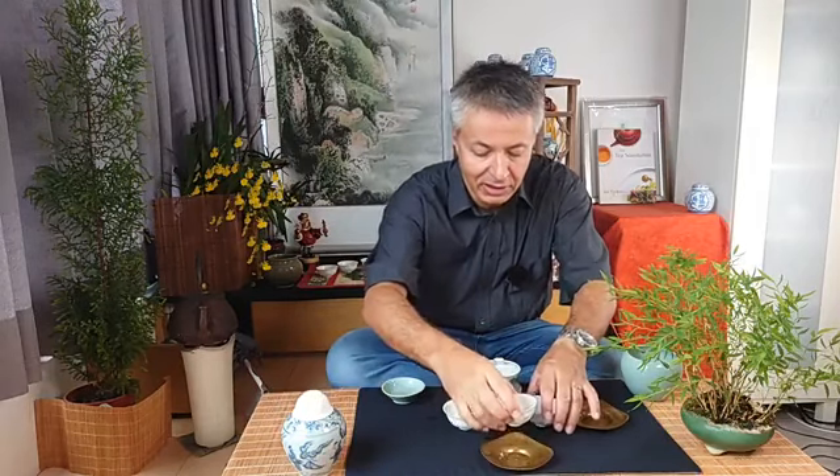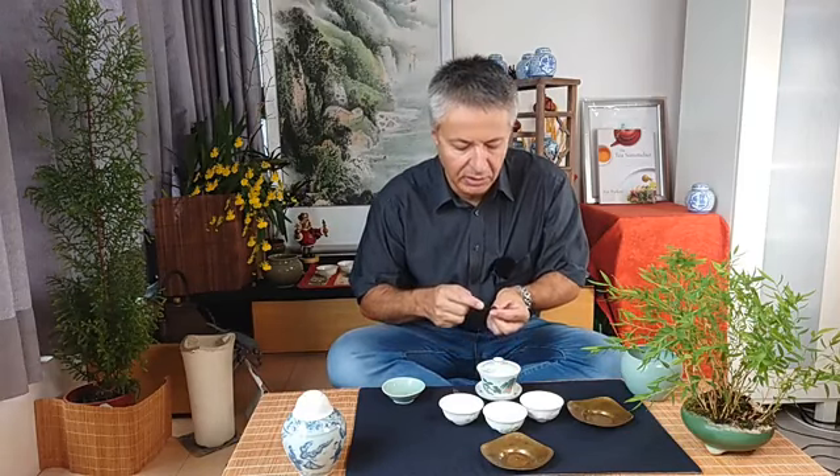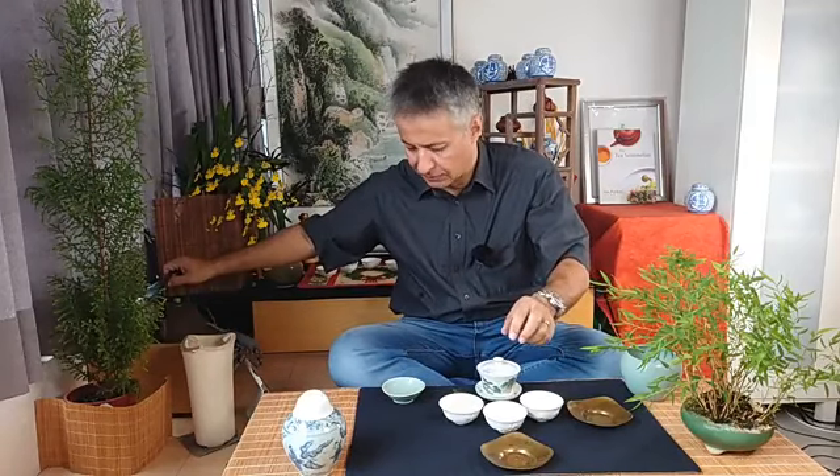I'm really enjoying myself and I hope you are too. Let's prepare a second brew. Some of the leaves, due to the bruising and the processing, will be a bit torn. We can also see the red edges due to a higher oxidation level than we saw in high mountain oolongs. So this definitely is a traditionally processed Tieguanyin, because the oxidation level is much higher than it is in the high mountains of Taiwan. Let's do our second brew.